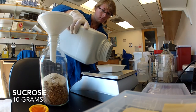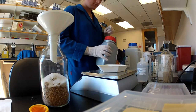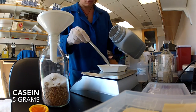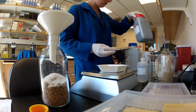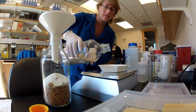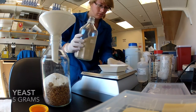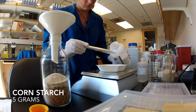Next, add 10 grams of sucrose. Next, we add 5 grams of casein. The next ingredient is 5 grams of active dry yeast, which should be stored in the fridge when it's not being used. The next ingredient is 5 grams of cornstarch.